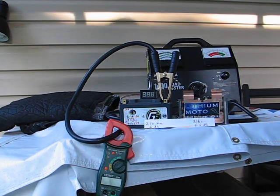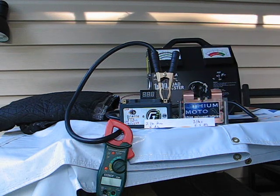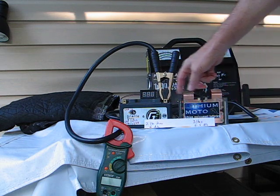Welcome to LithiaMoto TV. Today we'll be comparing two batteries that are on the market for starting engines. These are the two premier batteries: LithiaMoto and Braille.